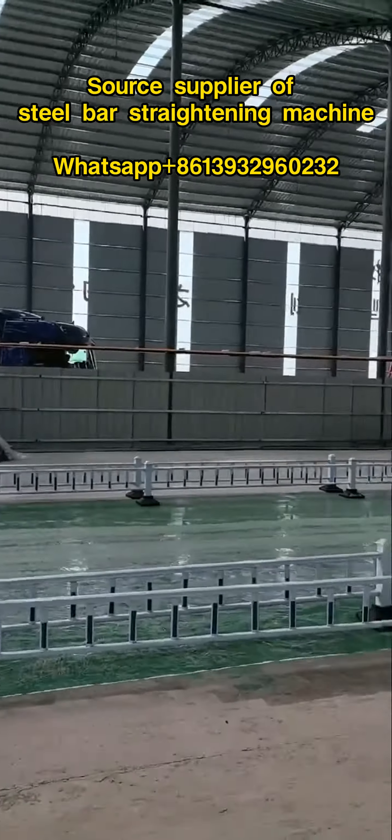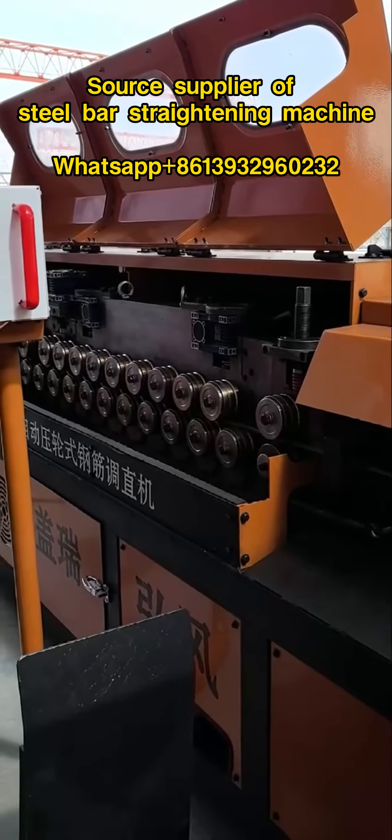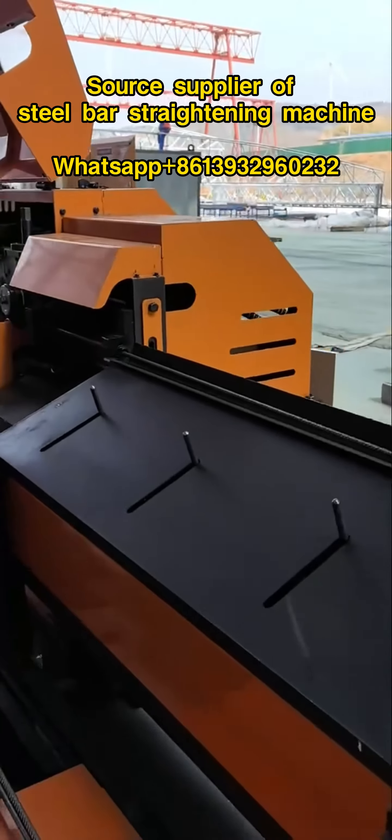The working principle of this device is to compress and stretch the steel bars through rollers, so as to achieve the effect of straightening the steel bars.